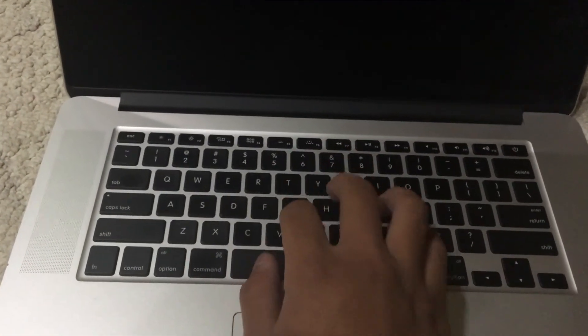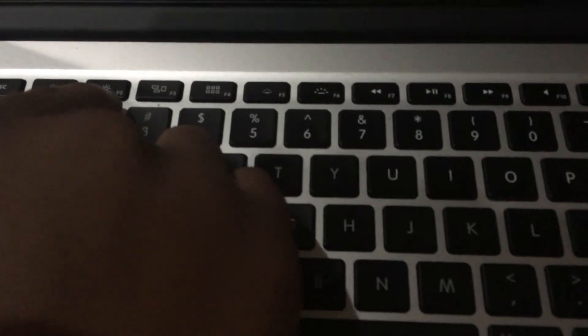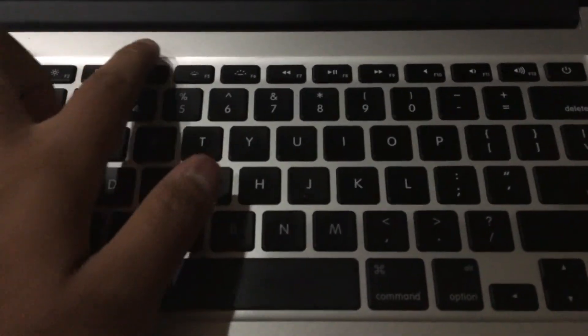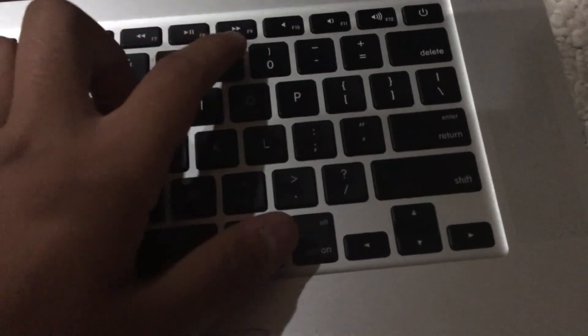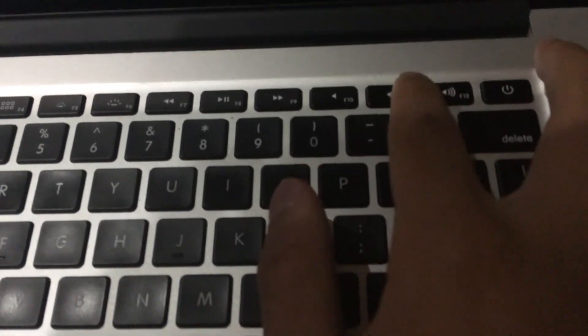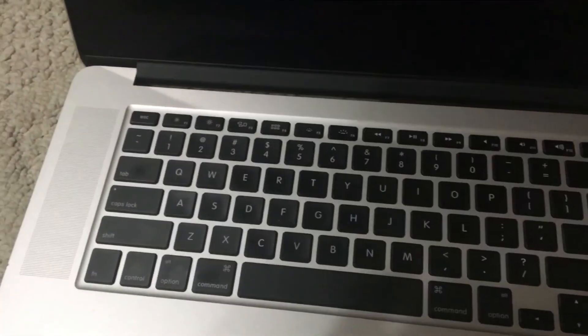Here we have the chiclet-style keyboard with function controls. We've got Escape, F1 and F2 for brightness controls, the app switcher, Launchpad controls, keyboard brightness, media controls for iTunes - play/pause, previous, next, rewind, and fast-forward. We have mute, volume up and down, and the power key is integrated into the keyboard.